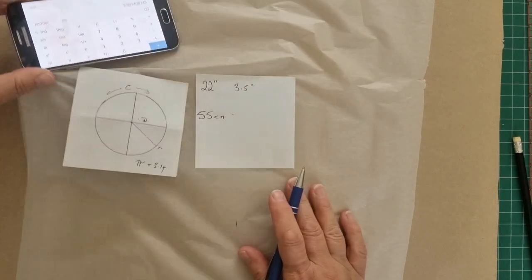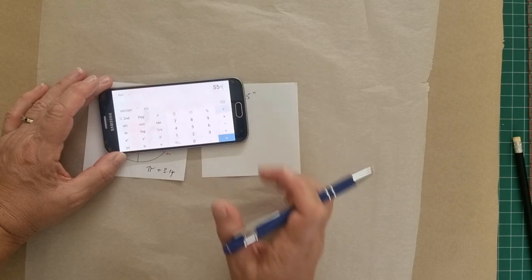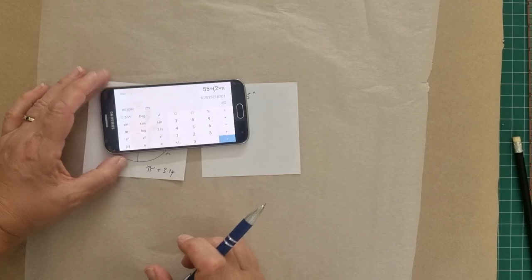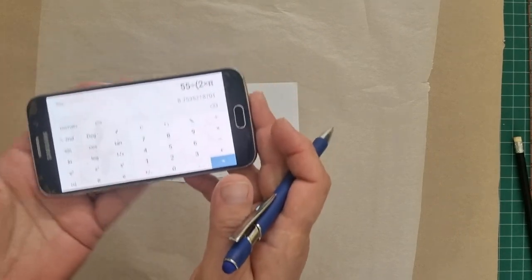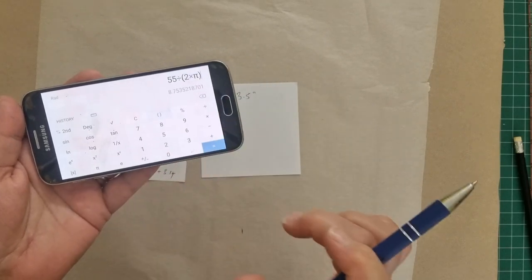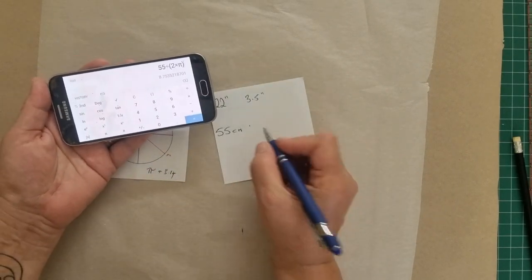If we're working in centimeters, you'll do 55 centimeters divided by, open bracket, pi, close bracket, and there's my answer: 8.75 centimeters.